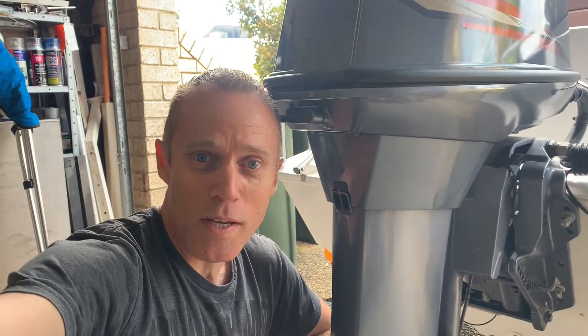Hey guys, so we've got a Yamaha outboard here, 40 horsepower, 21 years old. The prop has probably never been off and we're going to show you what we need to do to get a prop off if it's seized on — it is stuck.